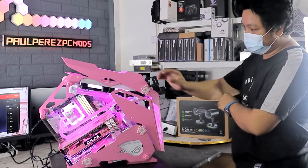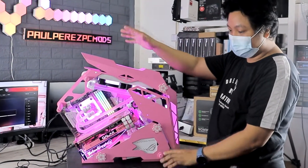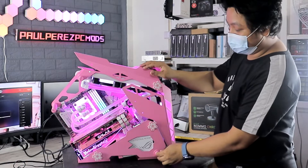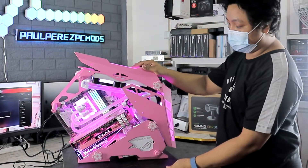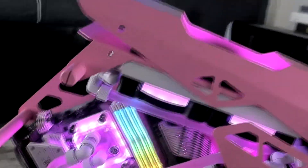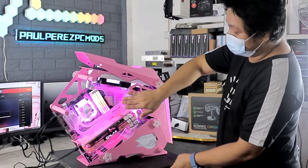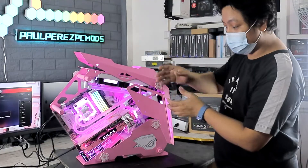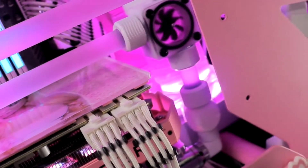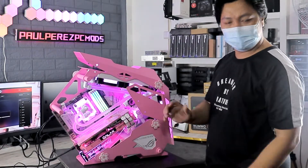Okay, for the maintenance — the problem for this case is that it gets dusty quickly because it's an open case. But what people don't realize is that if it gets dusty quickly, it's also easy to clean because it's an open case. And about the loop — the water — we have nothing to worry about because the loop is clean and it lasts at least one to two years. It's fine. No problem.